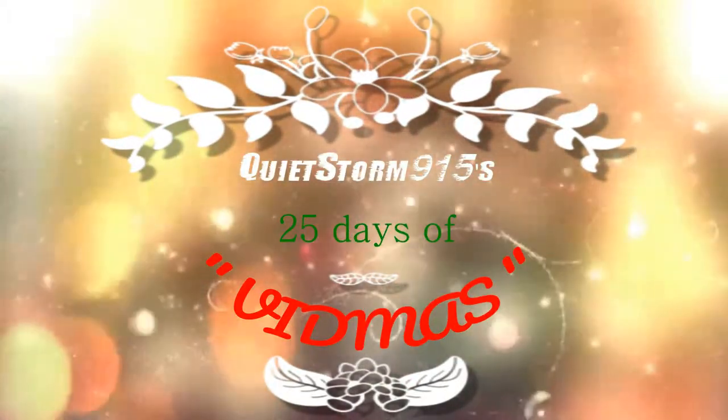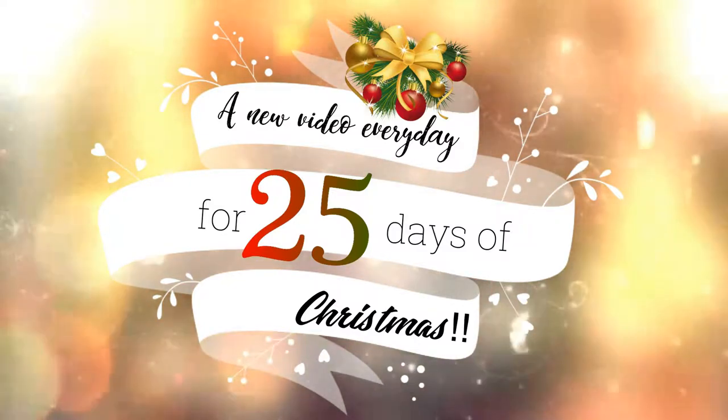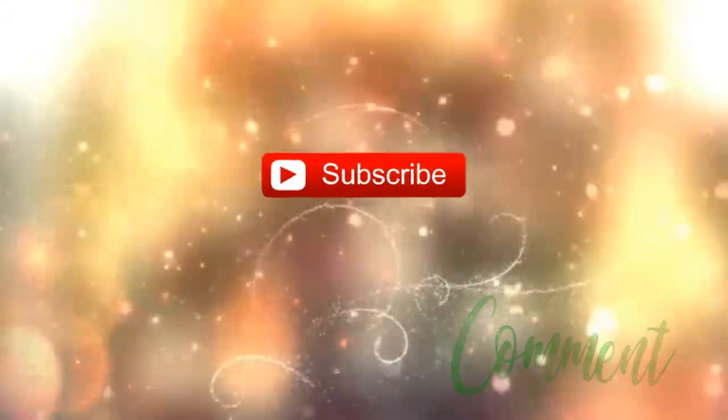What's up guys, it's your girl QuietStorm915 or Simply Shawnee B. Welcome to day 3 of 25 Days of Vlogmas, where I post a new video every day for the 25 days of Christmas. Today I am going to be filming a craft with me.